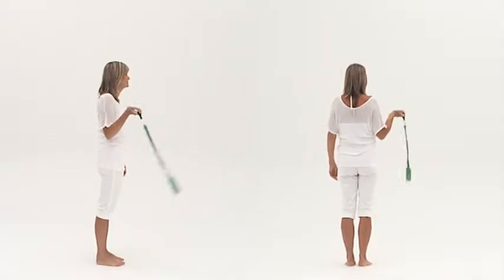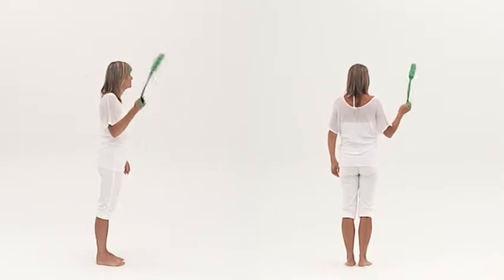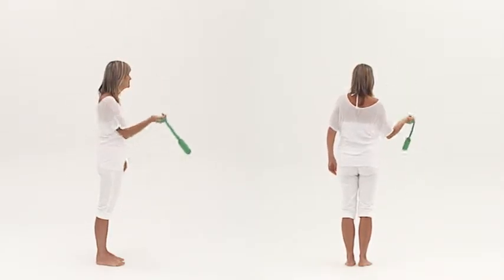Once you've learned the one-handed wraparound, you can try all the moves that call for a shorter rope. One example of this is the saw, challenge 28.